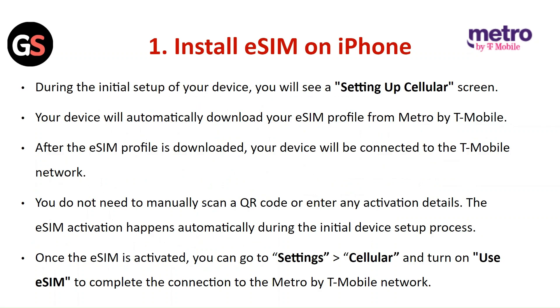Install E-SIM on iPhone: During the initial setup of your device, you will see a setup cellular screen. Your device will automatically download your E-SIM profile from Metro by T-Mobile. After the E-SIM profile is downloaded, your device will be connected to the T-Mobile network. You do not need to manually scan a QR code or enter any activation details. The E-SIM activation happens automatically during the initial device setup process. Once activated, go to Settings, then Cellular, and turn on Use E-SIM to complete the connection.